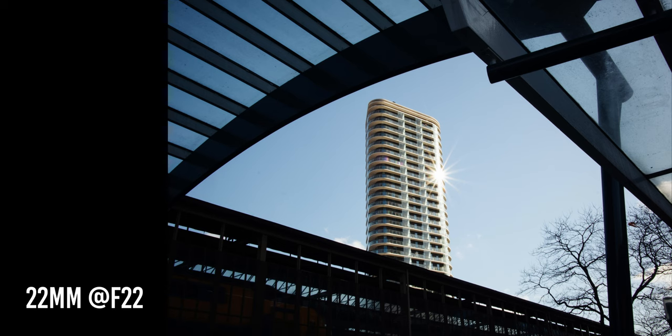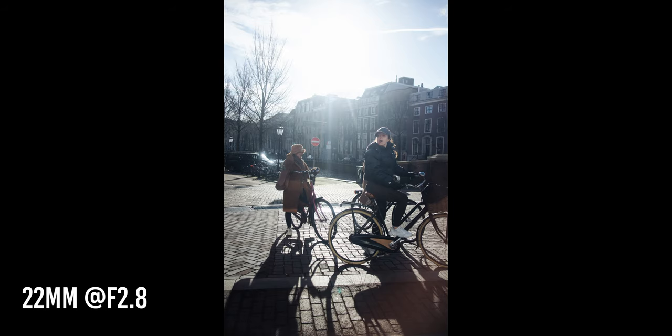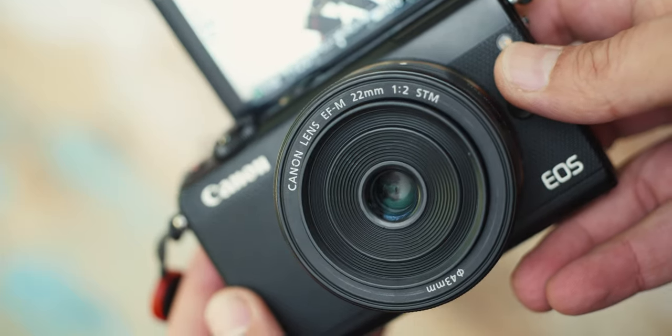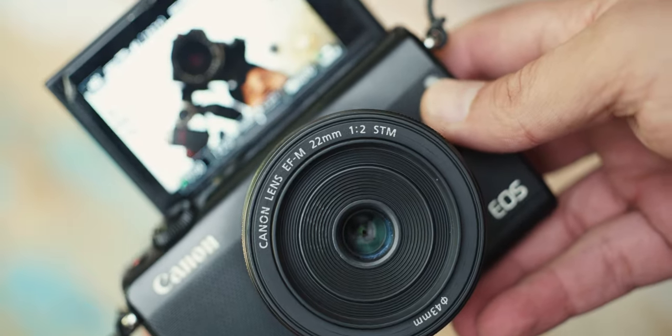I love everything about this camera — let me know if you would like to know more about it. I can make a more extensive video about the lens and the Canon M-mount system. It wasn't something that was planned, but because I really love to use this camera a lot, I want to talk about it with you. Hopefully I can make your life easier if you're going on vacation or doing some street photography. This is a camera to consider if you want a low profile and to have a camera always with you. Thank you so much for watching and I'll see you in the next one.